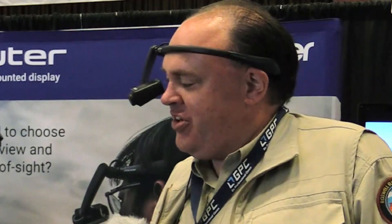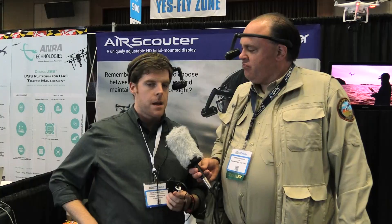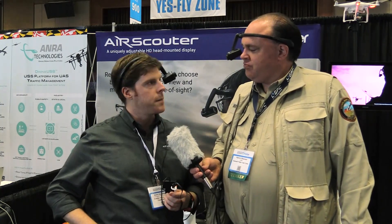The Brother Air Scouter WD-300C is targeting November for availability. Pricing is still being finalized, but it will be somewhere in the $750 to $850 range. More information will be sent out once that's finalized to everyone who's come by the booth.